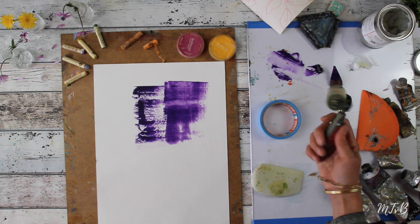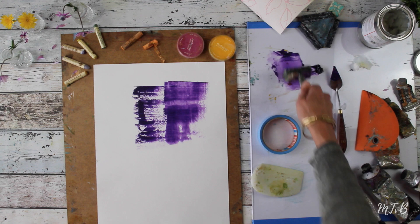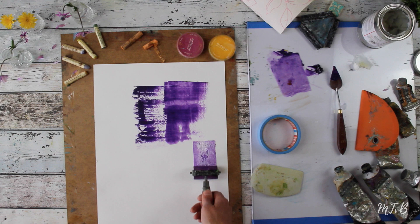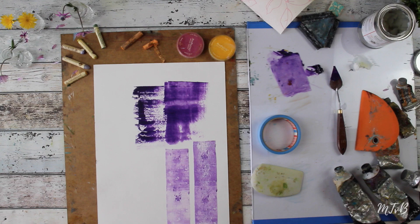You can also apply the paint with a brayer. If you roll the brayer into the paint, just roll it to get a thin layer on your brayer — don't roll it incorrectly or it won't work. The brayer won't work on really wet paint because it will pick up all the paint, but it will work on a semi-dry surface or a dry surface. And again, if you press harder or less, it will give different textures.